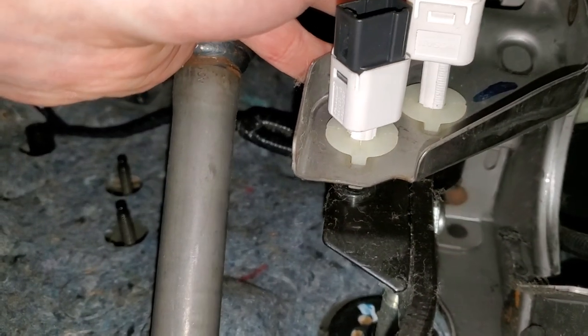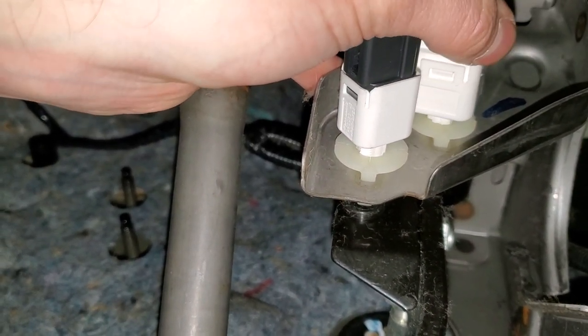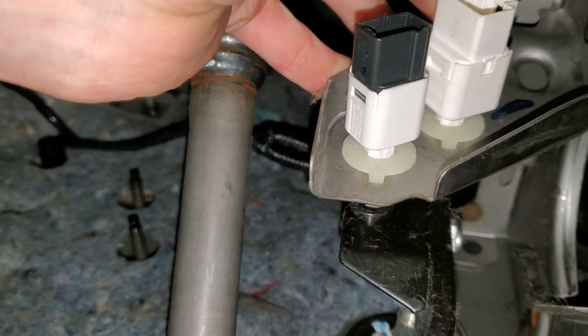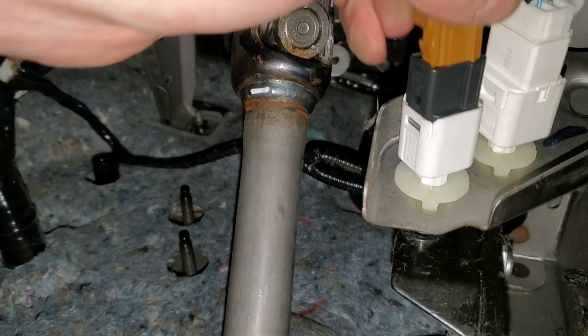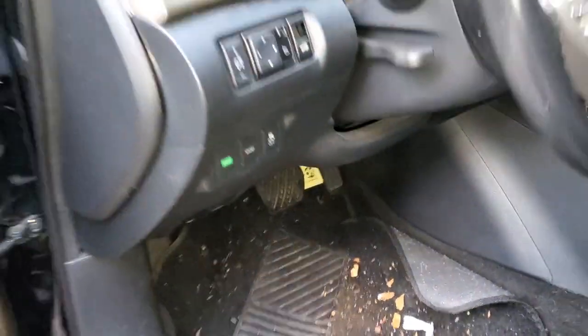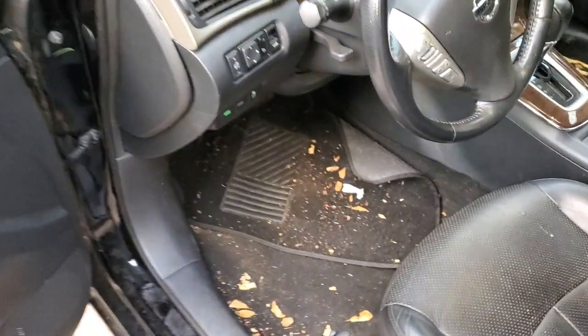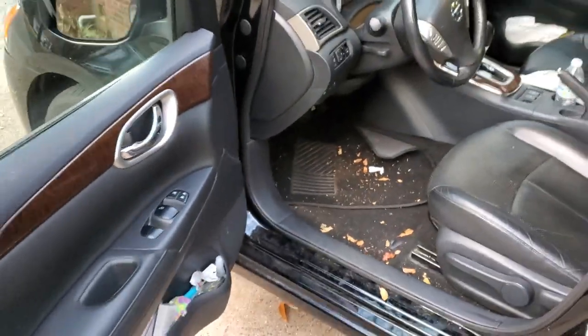When you install the new part, you're just going to push it in, back off just slightly, rotate it to the right to lock it, and push the connector back in. That just about covers it as far as removing and replacing those brake pedal position sensors, also known as the stoplight switch.